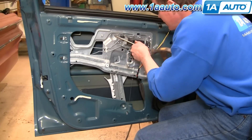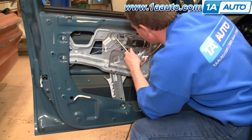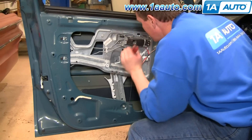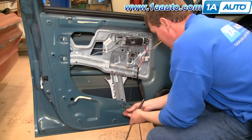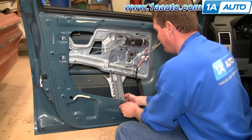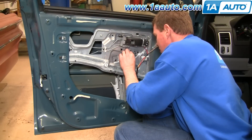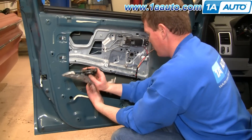Most of the way through on this rivet here, just got a little bit of the socket knocked over. I'm going to use a 10 millimeter socket and remove this bolt down here. Then you push, grab onto my transmission here, push it through there, and you bring your old regulator out.